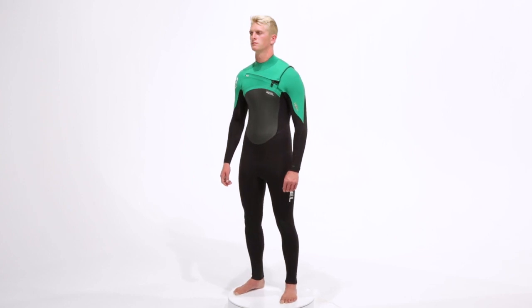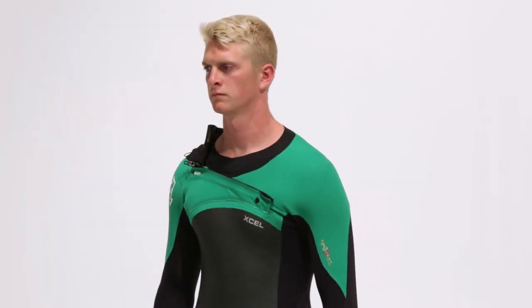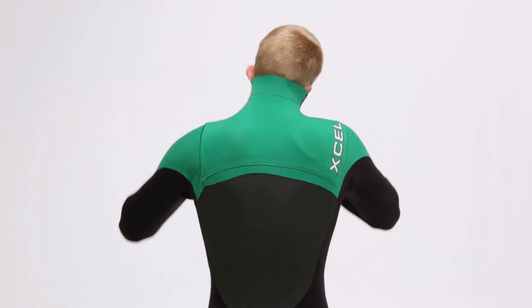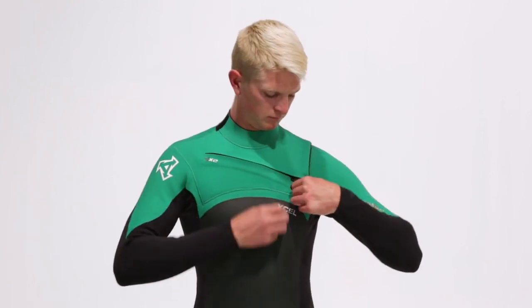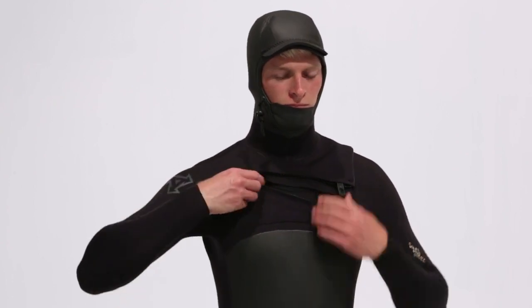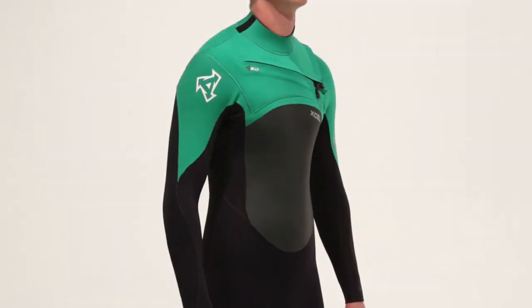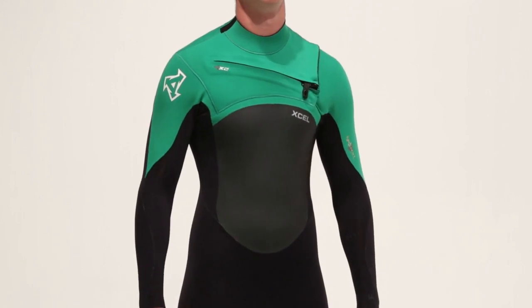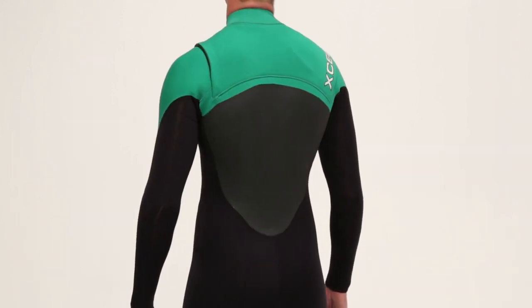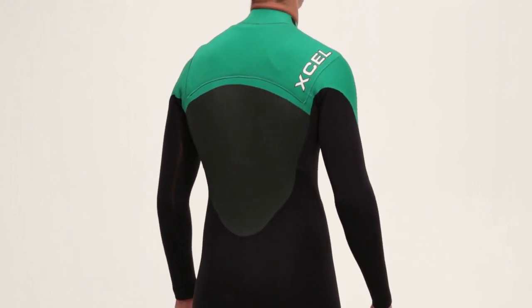The Infinity is available in two different entry systems. The X2 front entry system has an over the head flap attached to the right shoulder, water resistant zipper, and a smooth skin hem seal that can bind to keep water out and warmth in. All hooded Infinity models feature this X2 front entry with the hood fully attached to the zipper flap. The X2's interior crossover neck panels are implemented on the chest and back panel of the neck entry, allowing the user to get the suit on and off quick and easy.